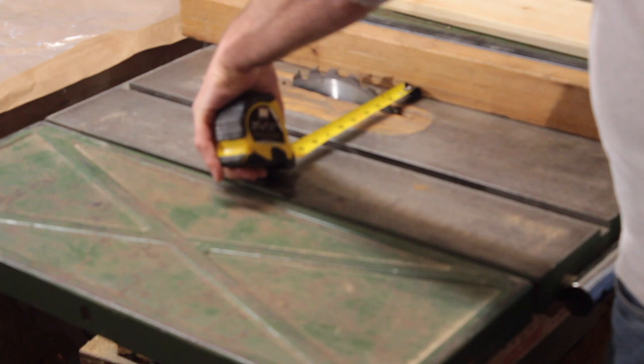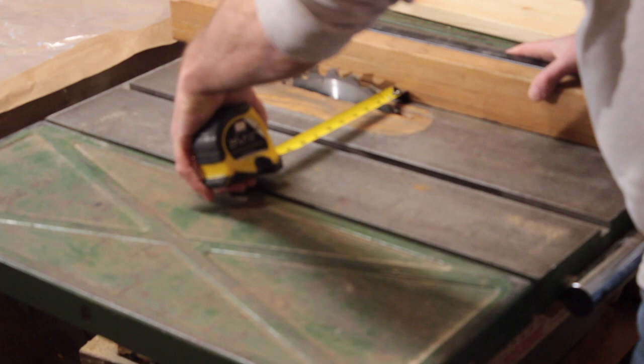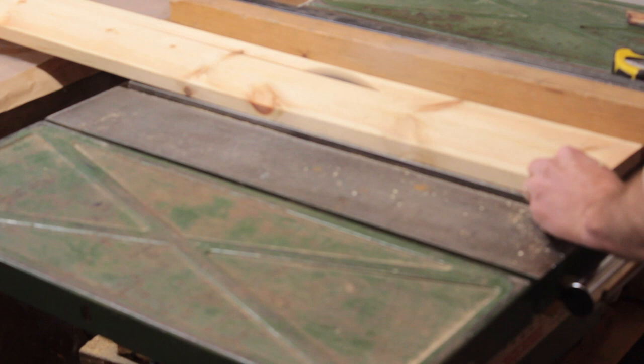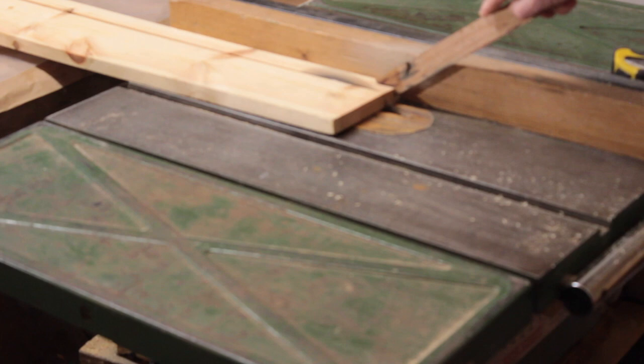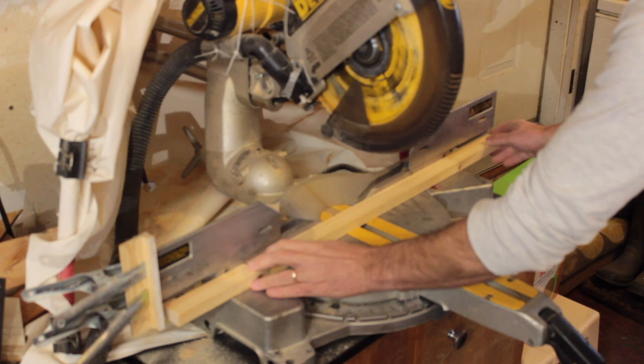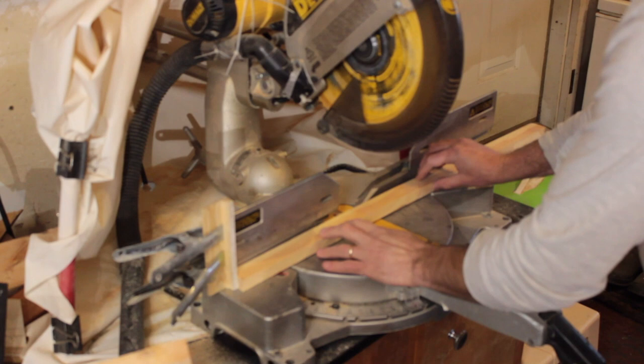First, making the cradle. I'm ripping my 1 by 8 pine into 1.5 inch strips. If you don't have a saw, you should be able to get it already that size or close to it. I've also used 3 quarter ply or scrap lumber. I'm using a chop saw here with a stop block set to the dimensions to make the pieces consistent. You can use a hand saw and miter box if you don't have the power tools.